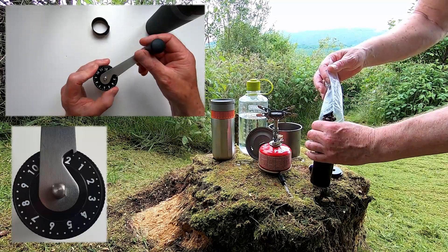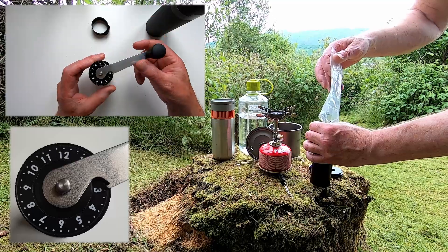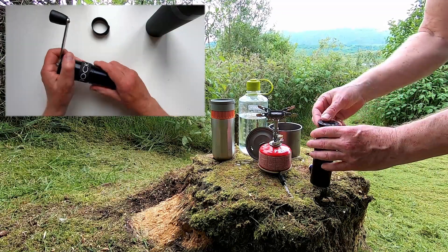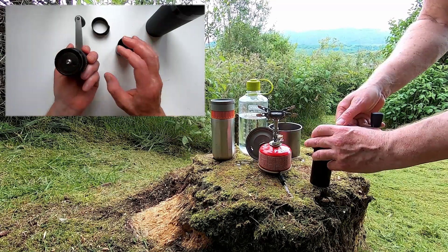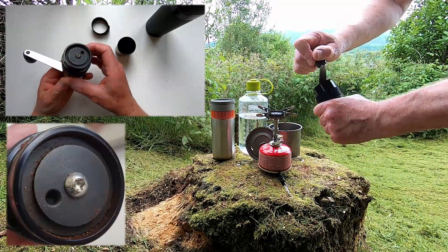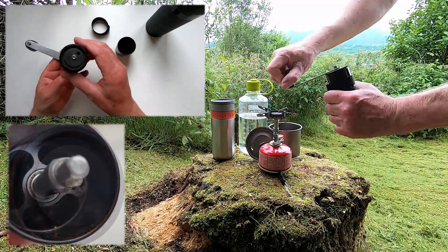It has 38 millimetre conical burrs, and the body and handle are all metal, making it rugged enough to be carried in a backpack. The grind settings are stepless, and it didn't take me long to dial in the grind size for the Wakako 3.0, for anyone interested.